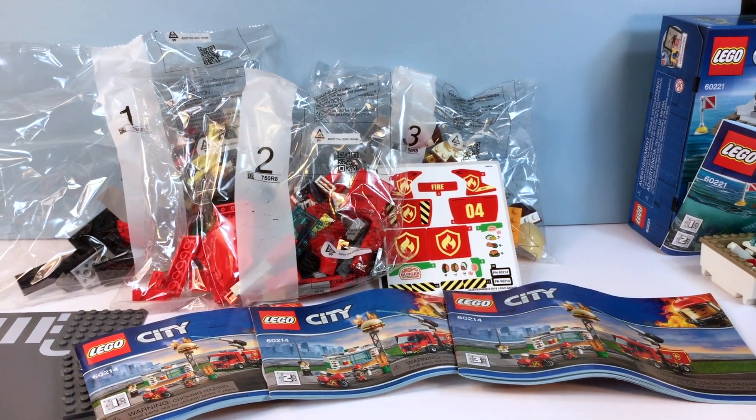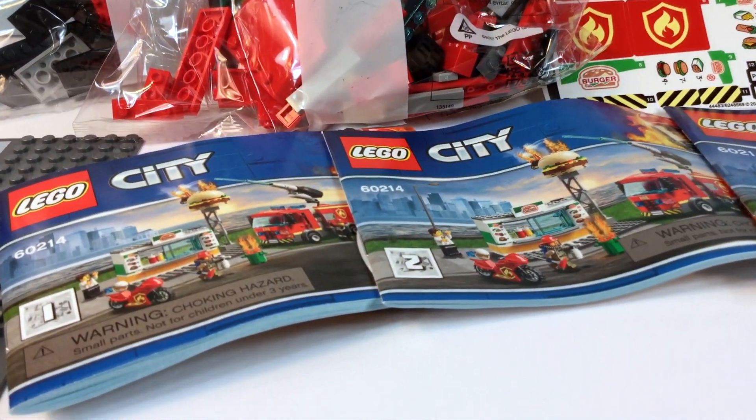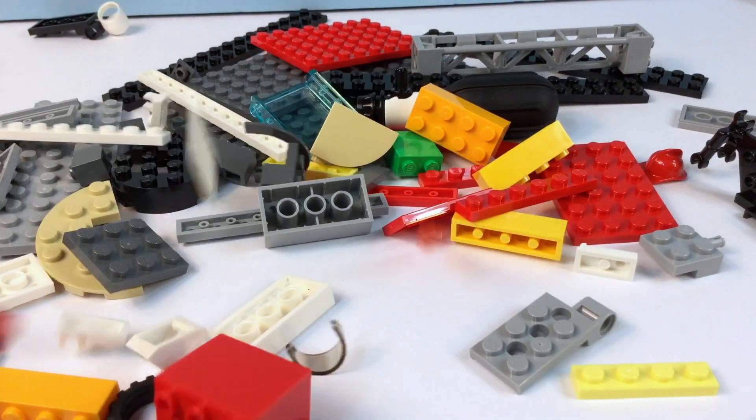Especially great for people that don't have tons of room in their city. This is a great little set. There's only two bags, and two books, and some awesome stickers. But hey, it's time for Lego rain!